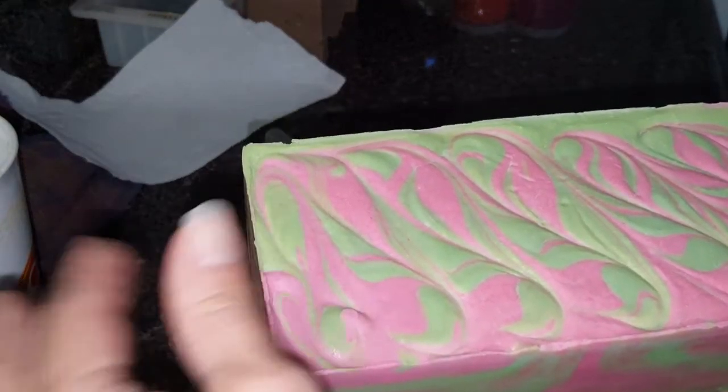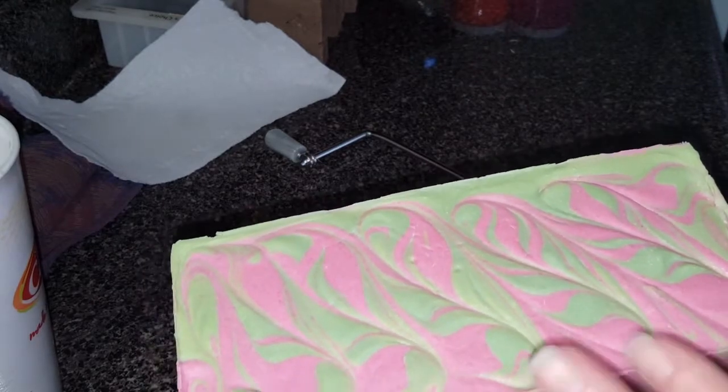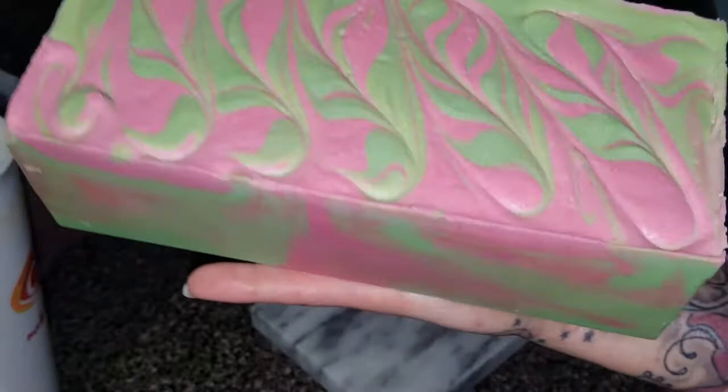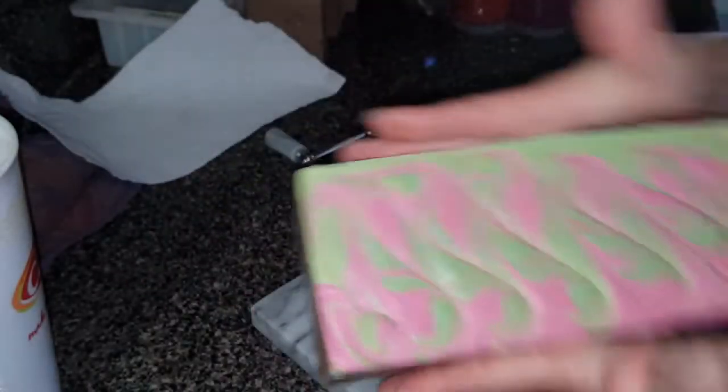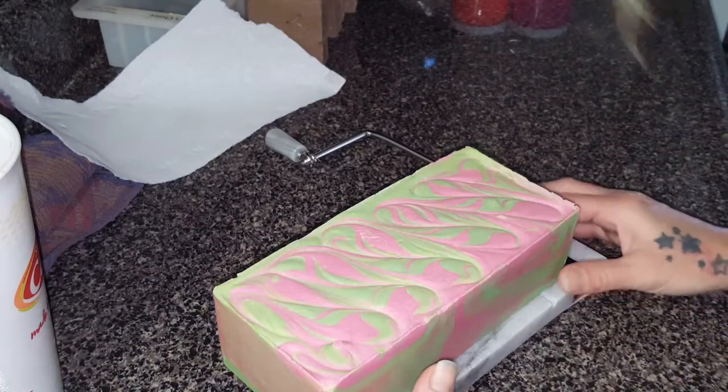My edges are crumbling off because I laid it flat when I took it out of the mold. But here she is — my strawberry. Nevertheless, it's still going to be a good bar of soap, always.